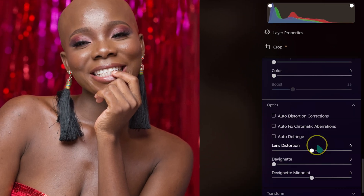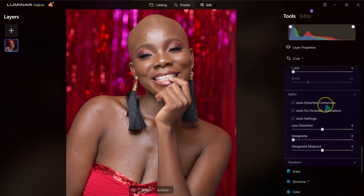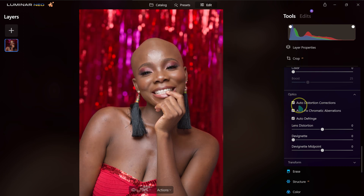Opening the Optics section, I'll click Auto Distortion Correction to fix any lens distortion in the image. I'll also check Autofix Chromatic Aberration and enable the other correction option. You can play with these by clicking them. In my case, the image isn't changing dramatically with these enabled, but they're good to apply.